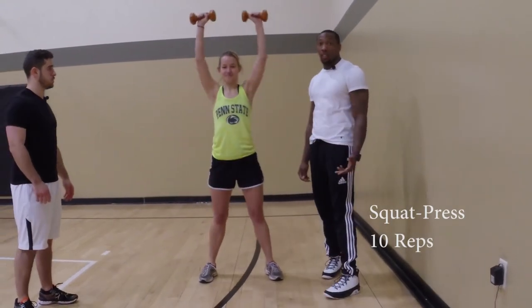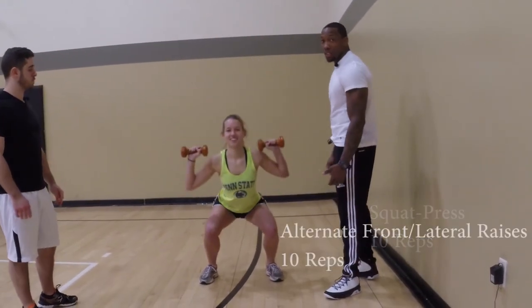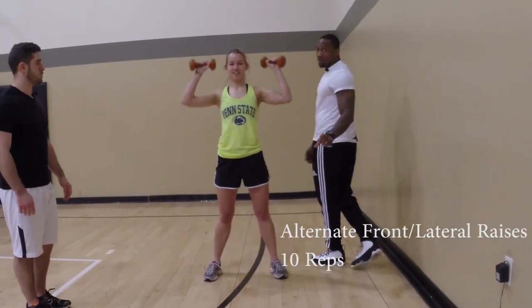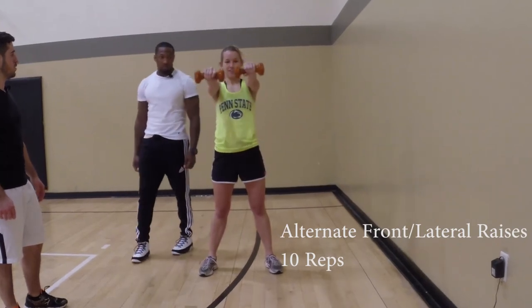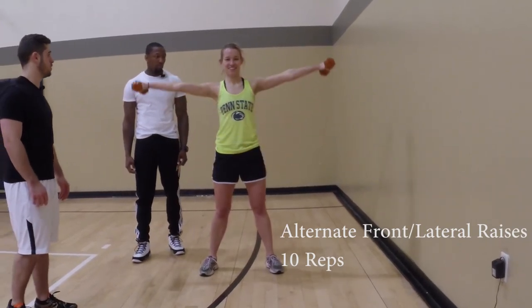And last to finish out the circuit, you will do lat raises and front raises for 10 reps. These two exercises will focus on your front delt and your lateral delt.